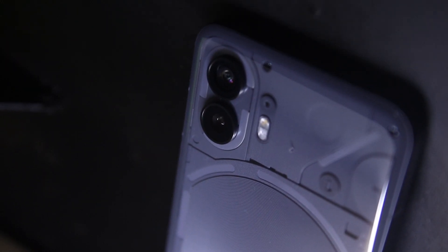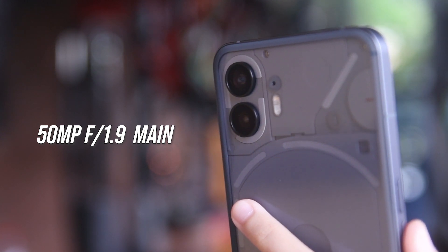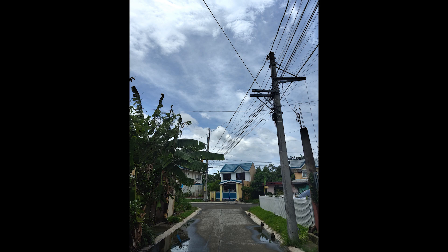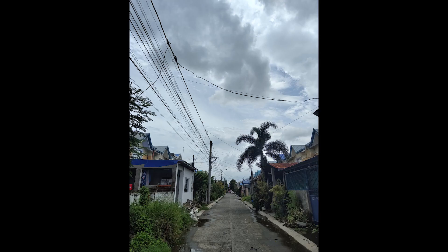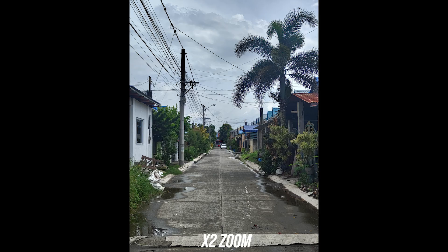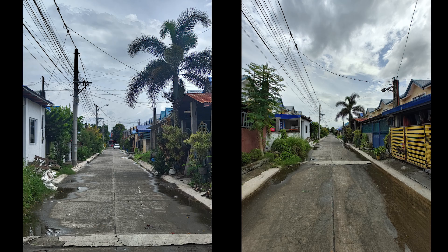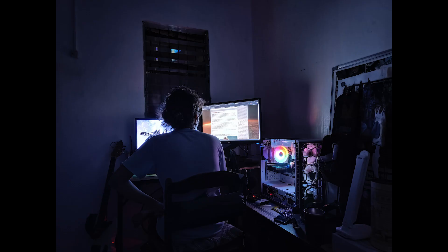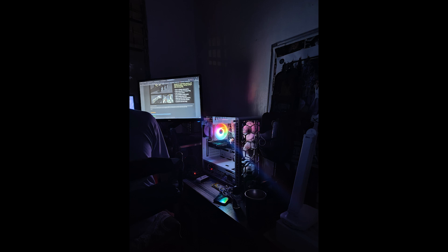Moving to its cameras, the Nothing Phone 2 packs a dual camera setup with a 50MP f/1.9 wide as its main camera and a 50MP f/2.2 ultra-wide as the secondary. Photo quality outdoors is great — sharp and detailed — although there are times when the device struggles to balance exposure, resulting in blown-out highlights. White balance is also inconsistent. Here is the standard photo taken, then the 2x digital zoom, and lastly the 0.6x. As you can see, the 1x and 2x images have a cold color tone, while the 0.6x offers a warmer tone.